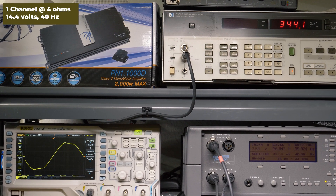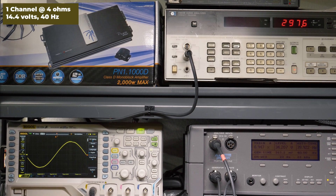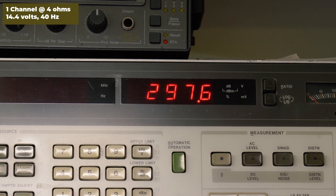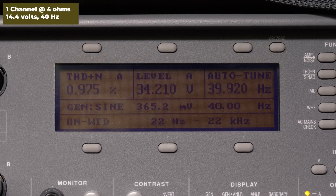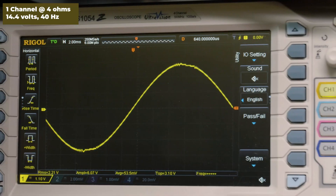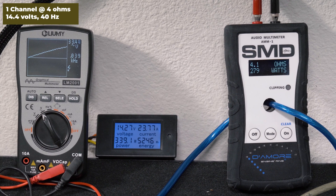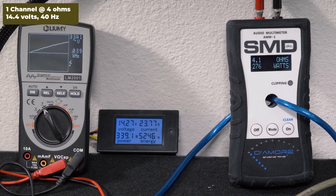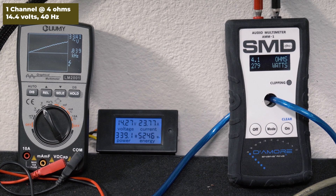Down to 4 ohms, 14.4 volts, 40 hertz. Soundstream rates the amplifier 350 watts RMS here. Our HP picked up 297 watts RMS, 0.9% distortion, and 34.2 volts of output. Our AMM1 read 276 watts RMS, 33.4 volts on the Lumi, and we drew 23.76 amps of current.